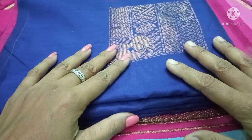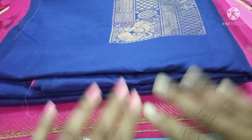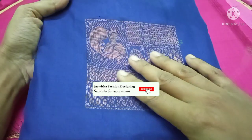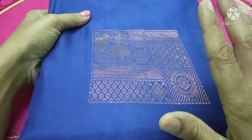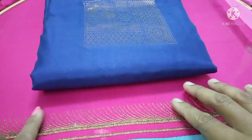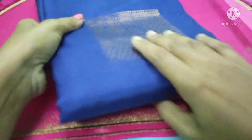Hi friends, welcome to Jashita Fashion Designing. In this video, I'm going to show you an embroidery aari work blouse with a design. I have planned the full work and I will show you how to do this.